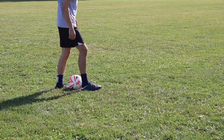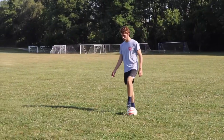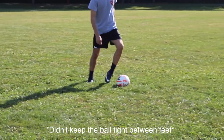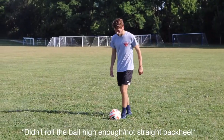Keep in mind when you're doing this, you're going to want to hit it straight back with your heel so it goes straight over you and not off to the sides — that could be an issue you're coming across with. You really want to break down the fundamentals of these steps to make sure the ball is rolling straight up your heel, you're kicking it straight, and not going off to the sides.